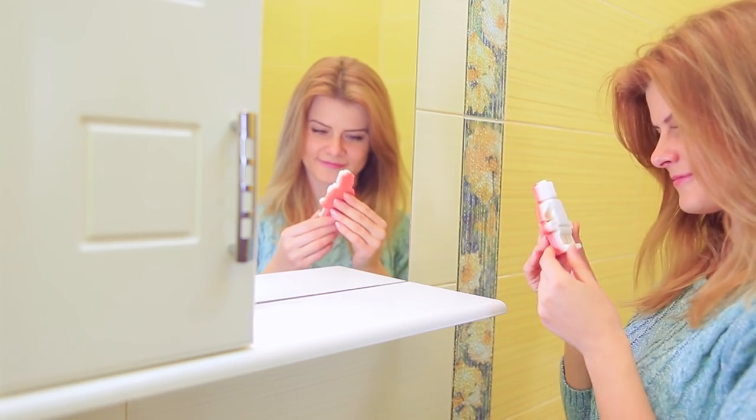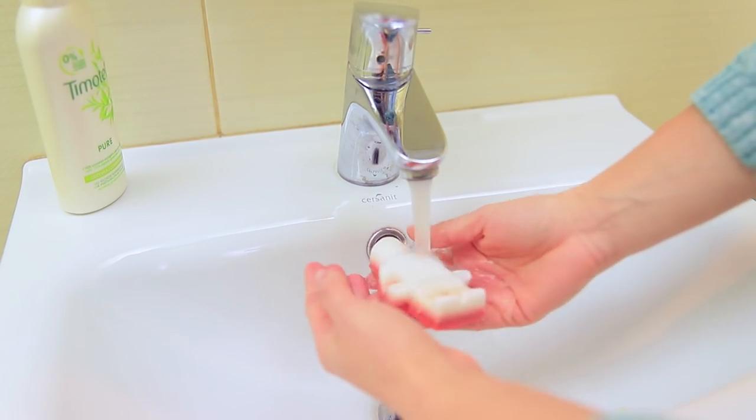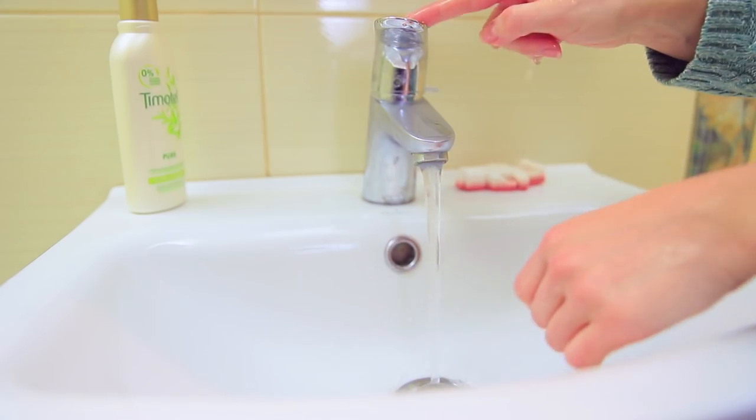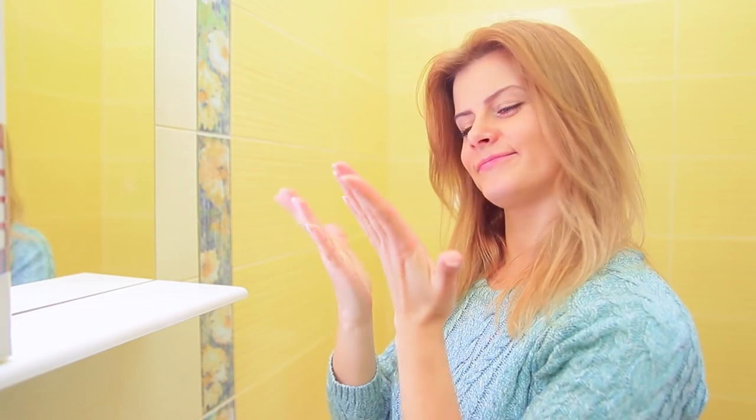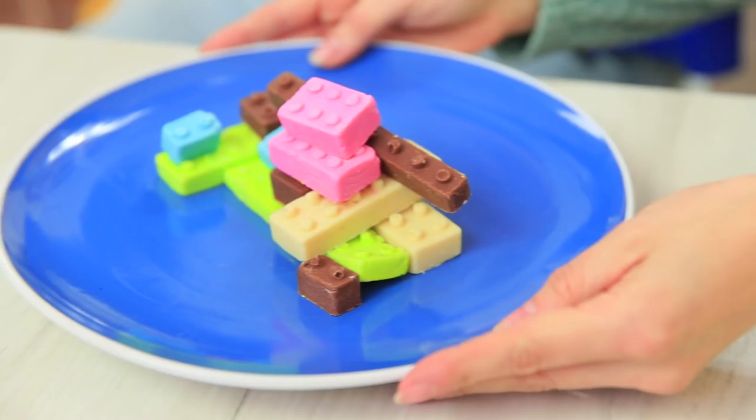How creative is this soap? And it smells so delicious! Blondie happily washes her hands with the Lego figure — she loves this amazing soap! When Blondie's hands are finally clean, the iconic dish can be revealed. Wow — it's a chocolate Lego!